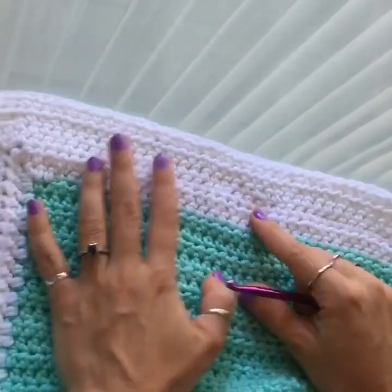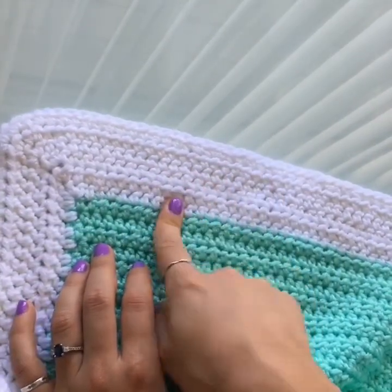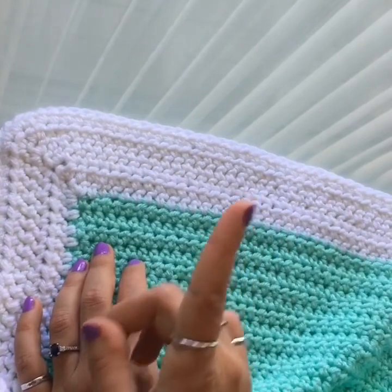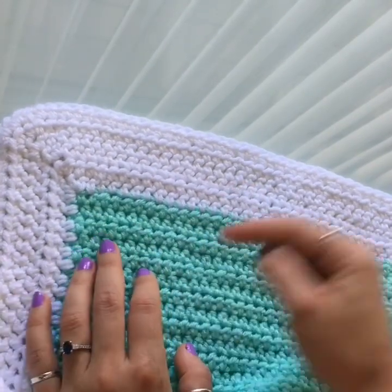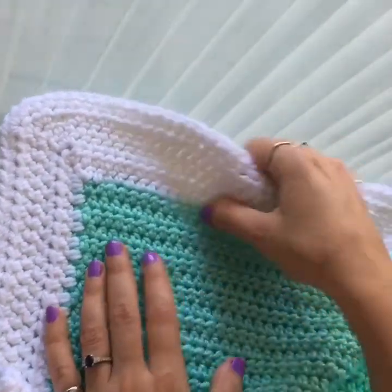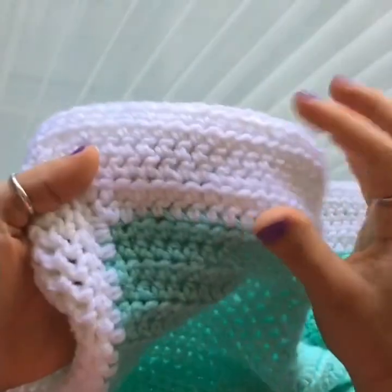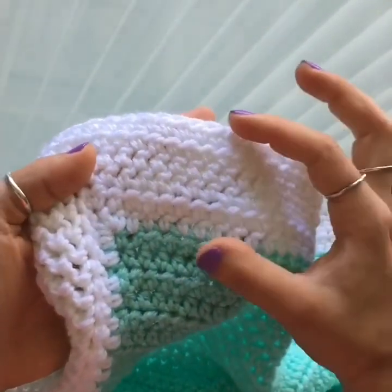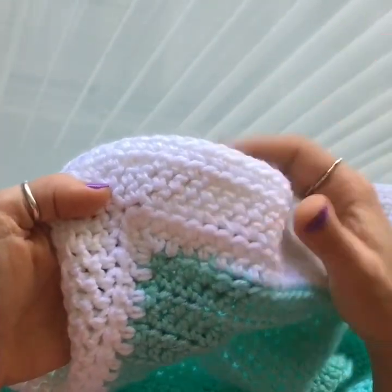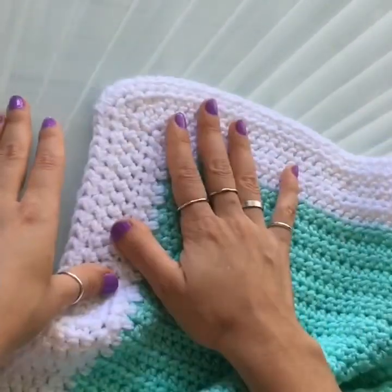For the border, I'm not showing it in this tutorial because I've posted a separate video covering four different border styles. I used a half double crochet border to match the stitch of the blanket — I'll leave the link at the top of the screen and in the description below. I did five rows in white, which gives about two inches (roughly five centimeters) of border. You can make it wider; you'll use about half a skein, so you'll have yarn to spare.